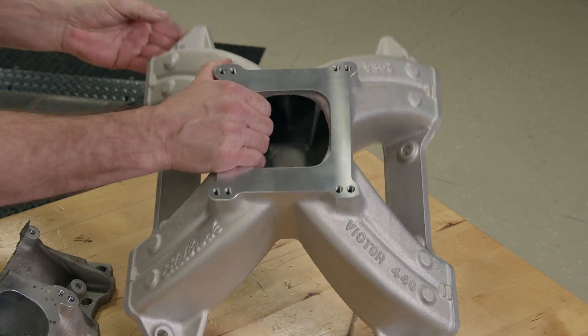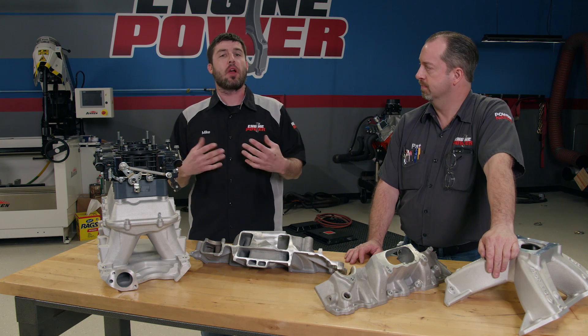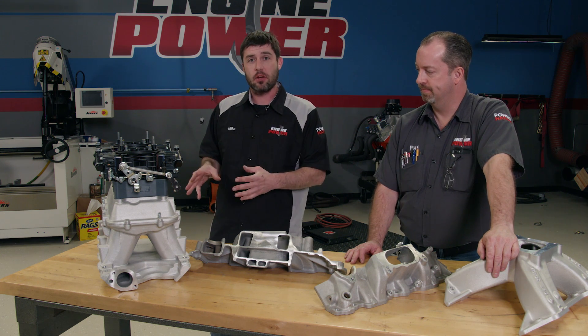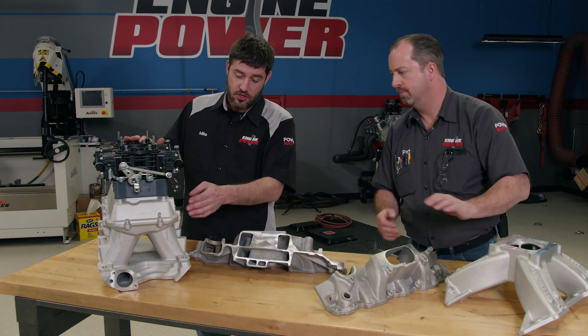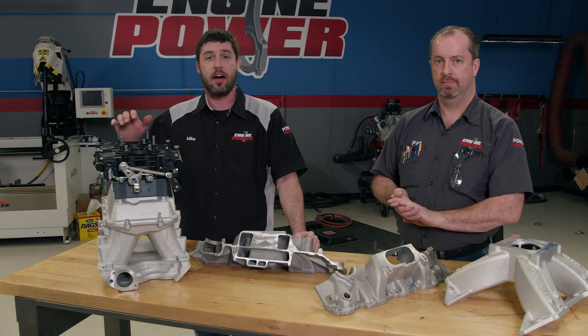They are designed for more mid- to high-RPM applications. If hood clearance is not an issue, a tunnel ram is a great choice for performance in a wide RPM range. It's still a single-plane design, but its advantage is a straight runner with a clear eye shot from the carburetor all the way down to the intake valve.